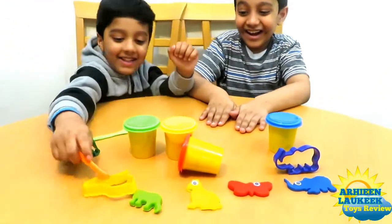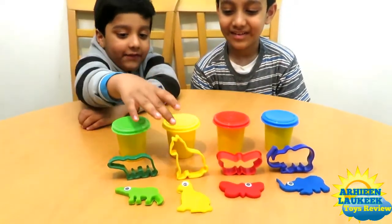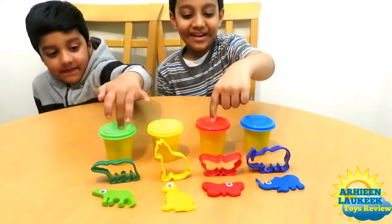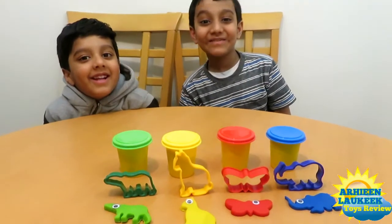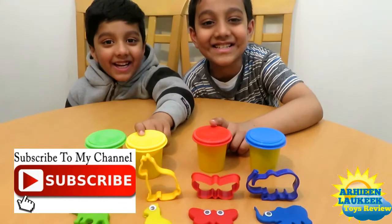Now let's revise. Green, red, yellow, blue. Elephant, red butterfly. Hope you liked the video and watch our next video. Bye bye! Thank you.